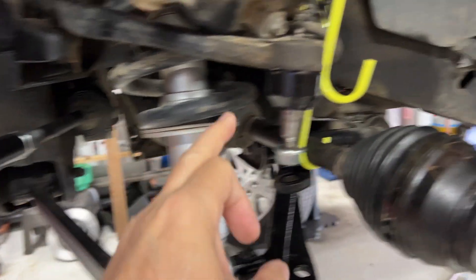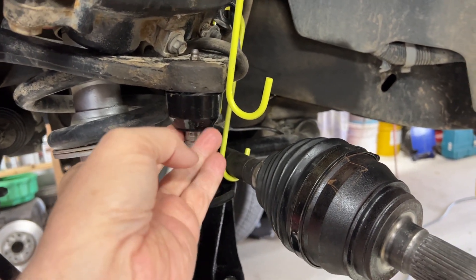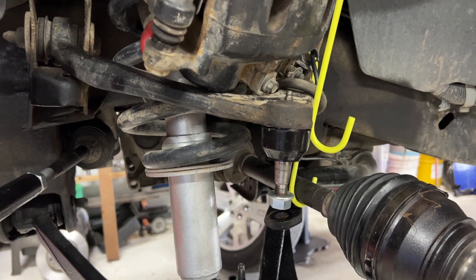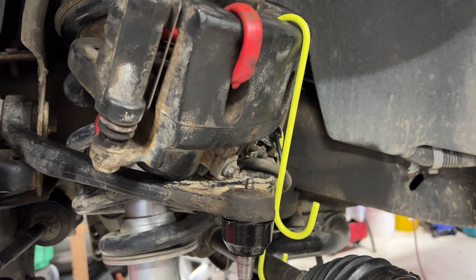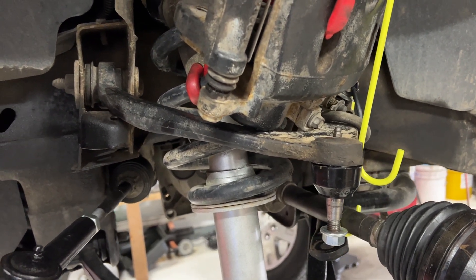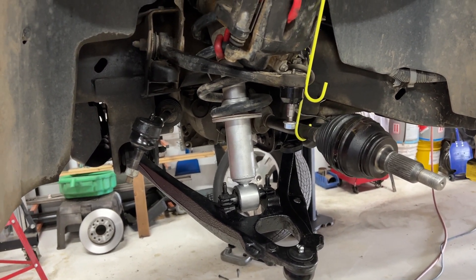If you have a problem with your outer tie rod boot being ripped, the Energy Suspension one should be pretty much a spot-on fit for it as well. They're cheap, and it'll keep your ball joints living longer — especially the upper one, because you can't replace it on its own. The bottom one is pressed in, but the top one is part of the control arm, so if your top joint goes, that's it — you're replacing the whole arm. Anyway, I just thought I'd share, and that's about it. Later!